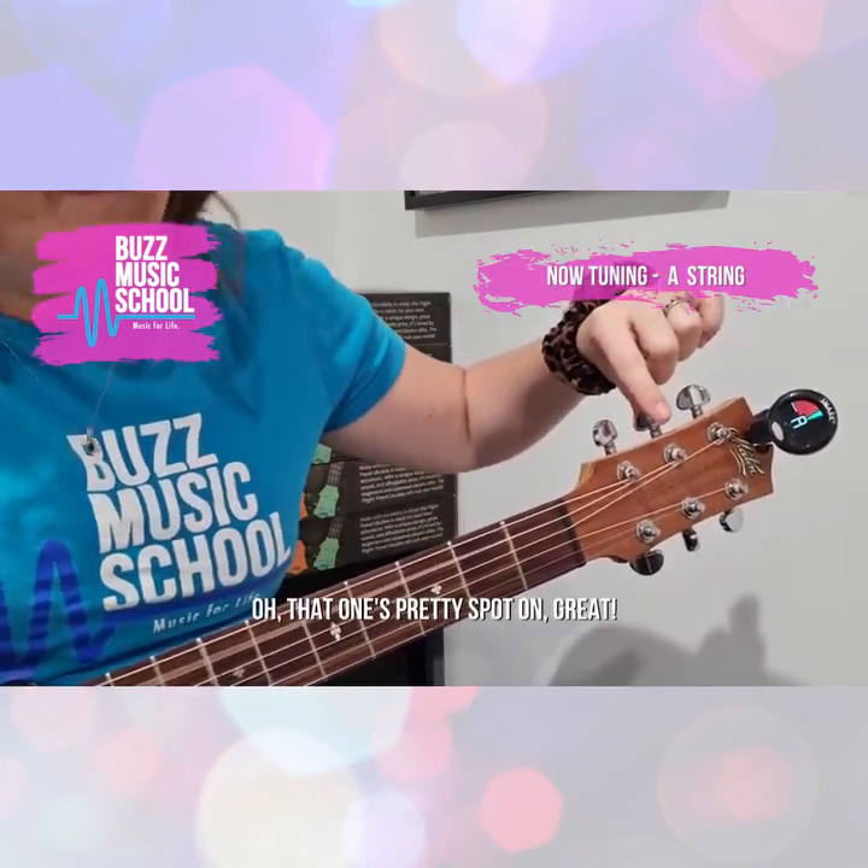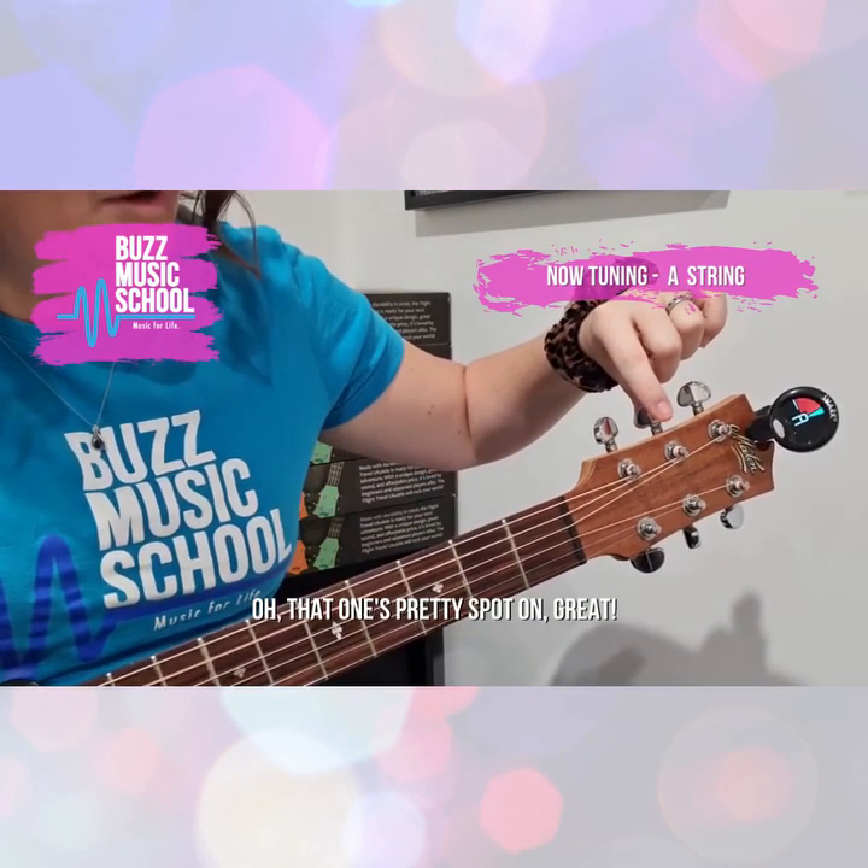Our next string is the A. That one's pretty spot on. Great.